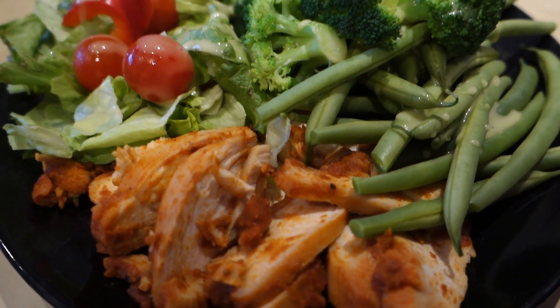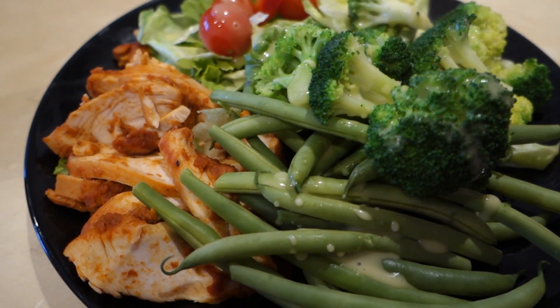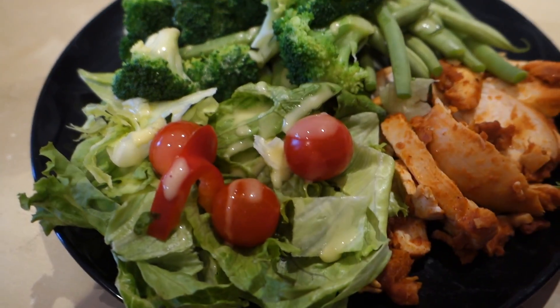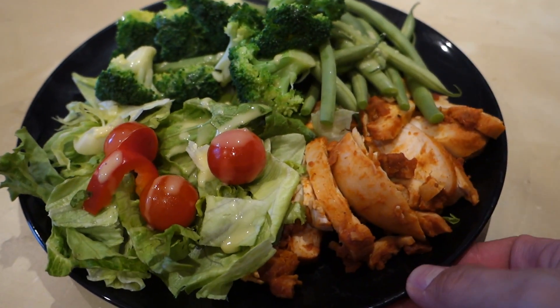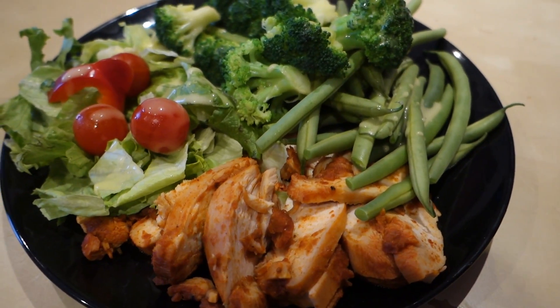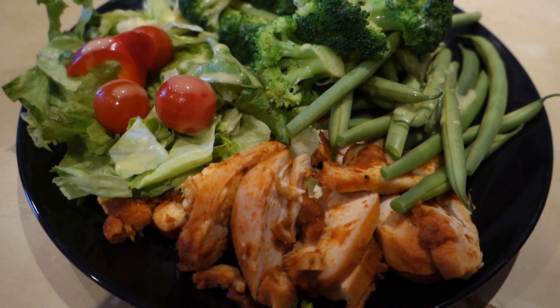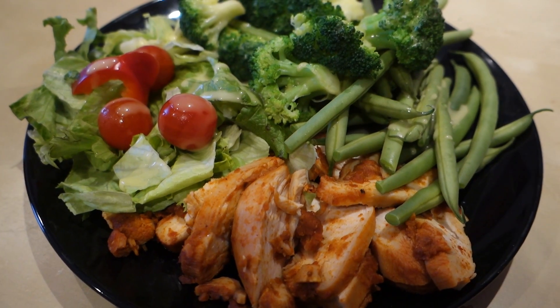Here's the finished product — warmed chicken breast, broccoli, green beans, mixed salad and fat free dressing on top. Going to enjoy this. Approximately 300 calories but the macros will be on the screen below, so check them out. I'll catch you in the next video.